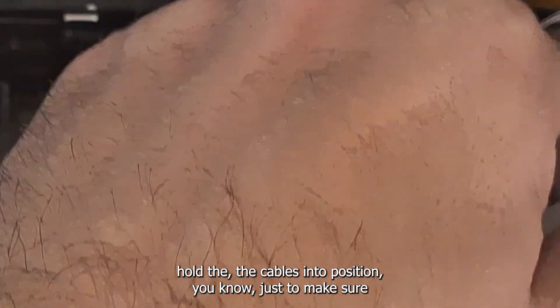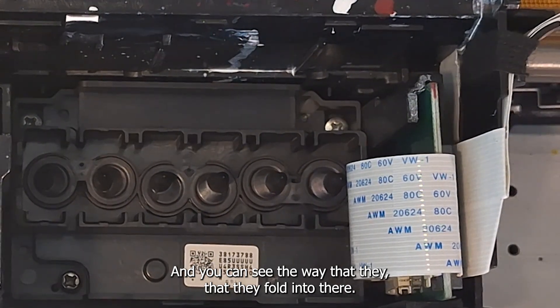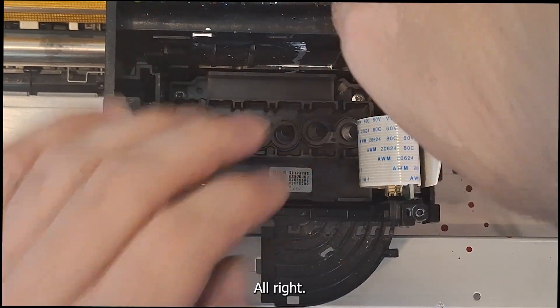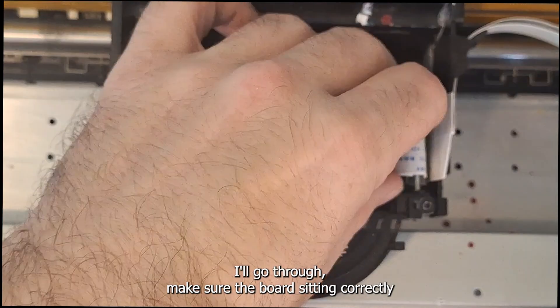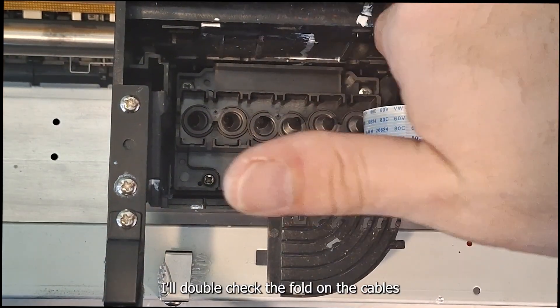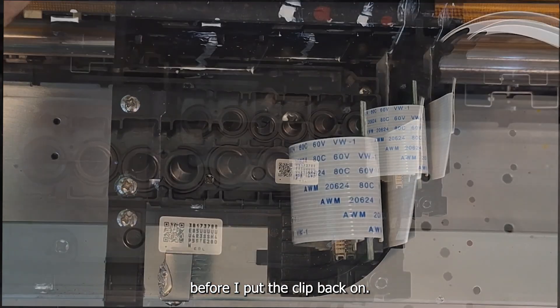Before we put our cover on, I like to put a little piece of gaffer's tape right there just to hold the cables into position, to make sure that the FFCs aren't getting bent or anything like that. You can see the way they fold in, so it should be pretty obvious how they need to go. Then I'll double and triple-check everything — make sure the board's sitting correctly, the printhead is secure, the gaffer tape is holding, and double-check the fold on the cables — going through the whole setup before I put the clip back on.